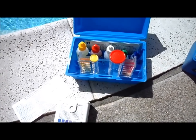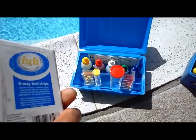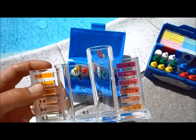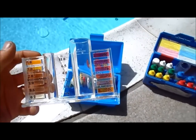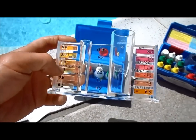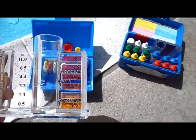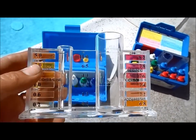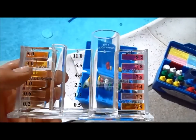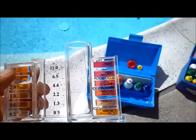And then pH of course. You want to keep your chlorine level 2.0 to 3.0 in the summer especially, and the pH between 7.4 and 7.6. A good balance of pH will help the chlorine actually work. If the pH gets too high — 8.2 or above — the chlorine won't be as effective as if the pH was in that range.